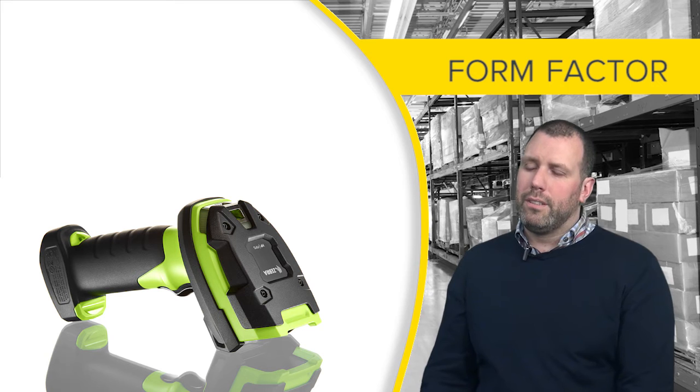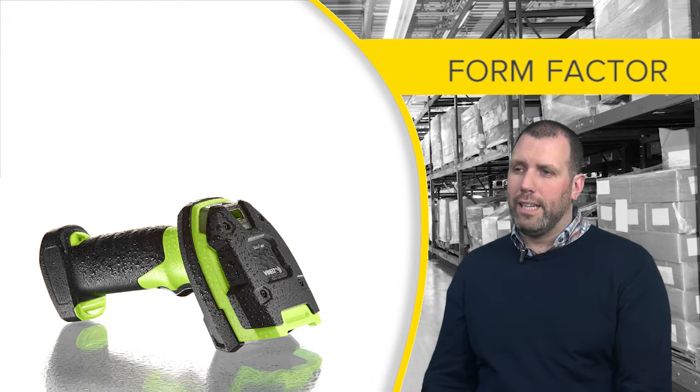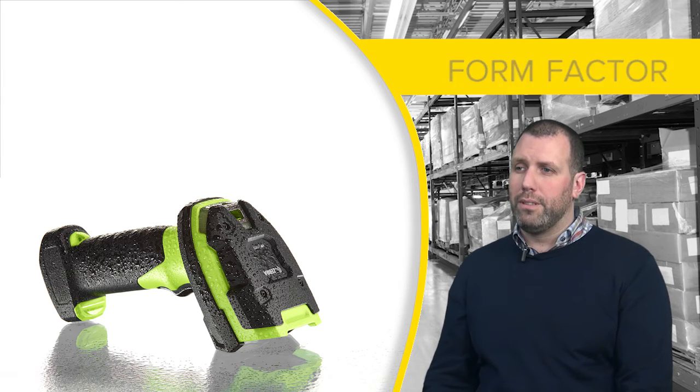We developed the 3600 series using a standard gun form factor. This allows ease of use for the users and it's very ergonomic and very comfortable to use.